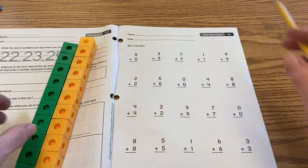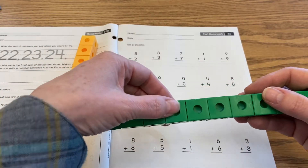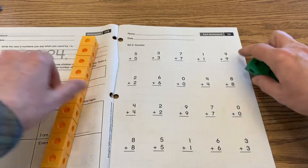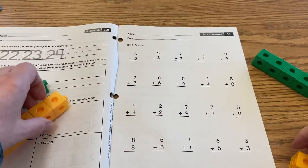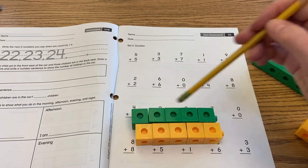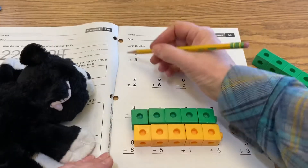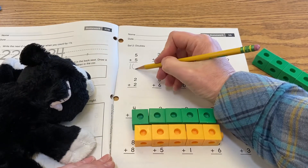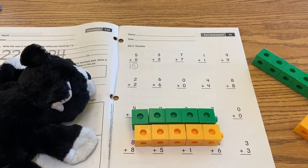Okay so over here we have five plus five. I'm going to count off five — one, two, three, four, five — and then one, two, three, four, five. When I put those together that makes one, two, three, four, five, six, seven, eight, nine, ten. So five plus five equals ten. I am teaching a little black cat how to add today.